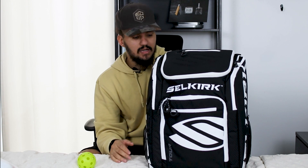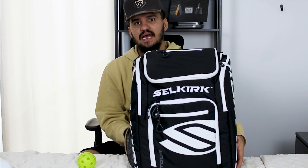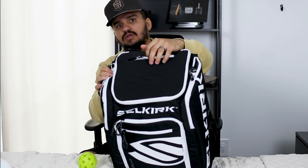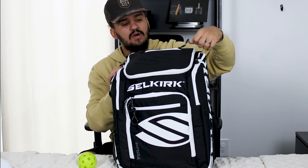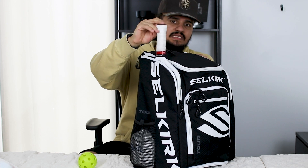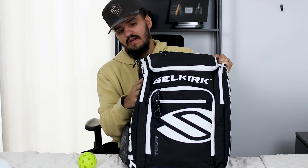Starting with the exterior — there are a lot of zippers. On the sides we have two mesh pouches, a large zipper that goes all the way around the top opening, and a zipper on the top flap that's basically the size of the Selkirk logo — great for your phone or personal items while playing. On the side there's a paddle pocket perfectly sized for a paddle, and it's lined with soft fabric so it won't damage your paddle.